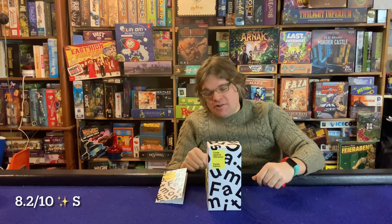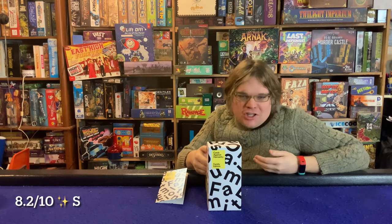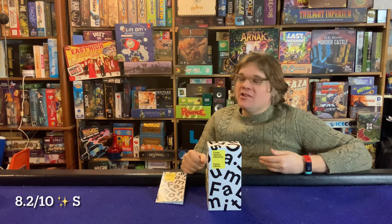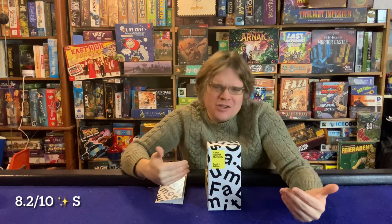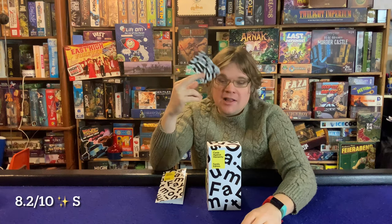You can use this as a standalone game or mix these cards in as an expansion — it's just more cards and it's just as fun. The card backs are different enough that you can easily sort them out, which is a nice touch.